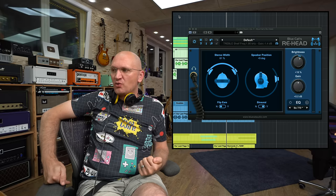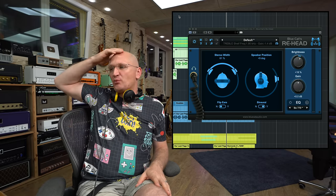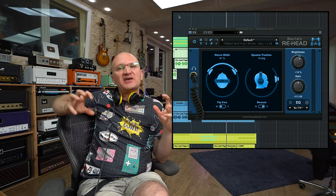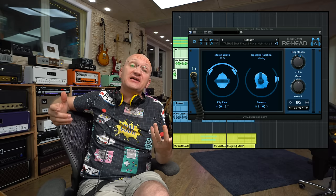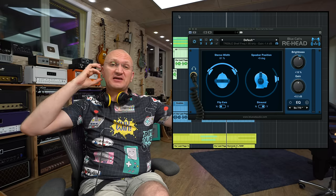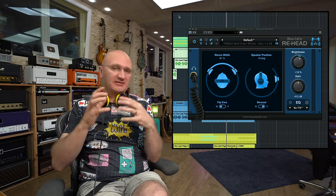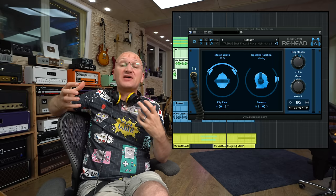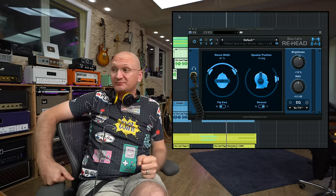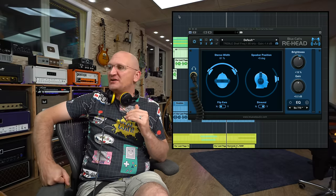So the EQ presets for specific headphones — great feature. And when you first switch it on, it feels like there's phasing going on. You know why? Because there is. If you're feeding a little bit of that delayed speaker signal into the other ear, there is a little phase cancellation happening — and that's exactly what this simulates. The feeling subsides within seconds.